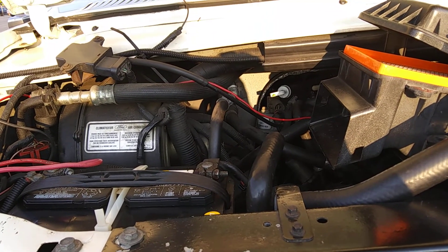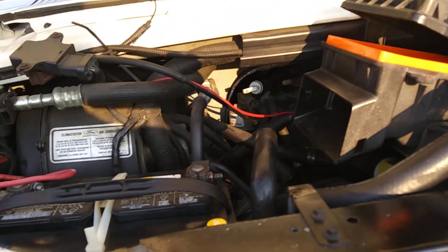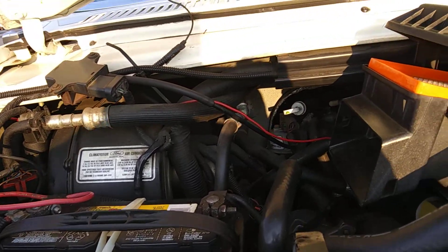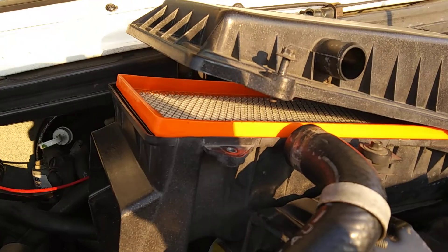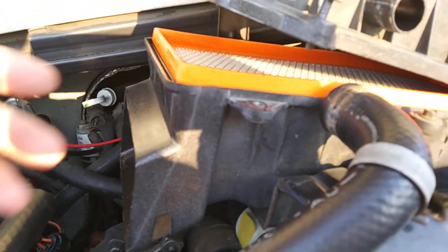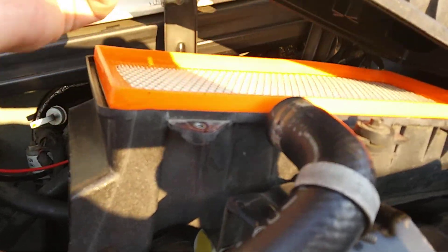I also decided to buy a new air filter. I think I could have gotten away with using the old one again by blowing it out with the air compressor, but they're only $6.29. The first thing I always do is take these screws out and then pop this up.